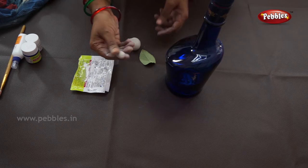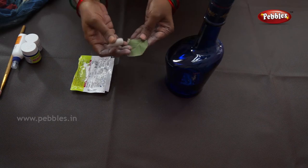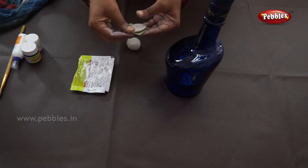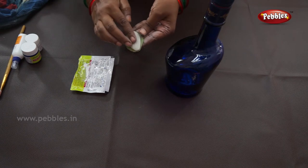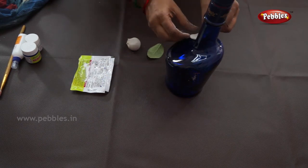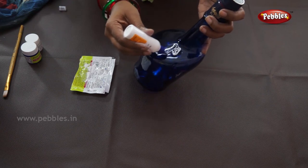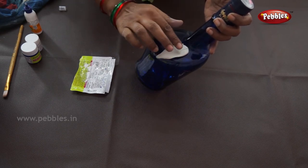Now shape the clay like a leaf, then stick it on the bottle using glue — stick it like this.